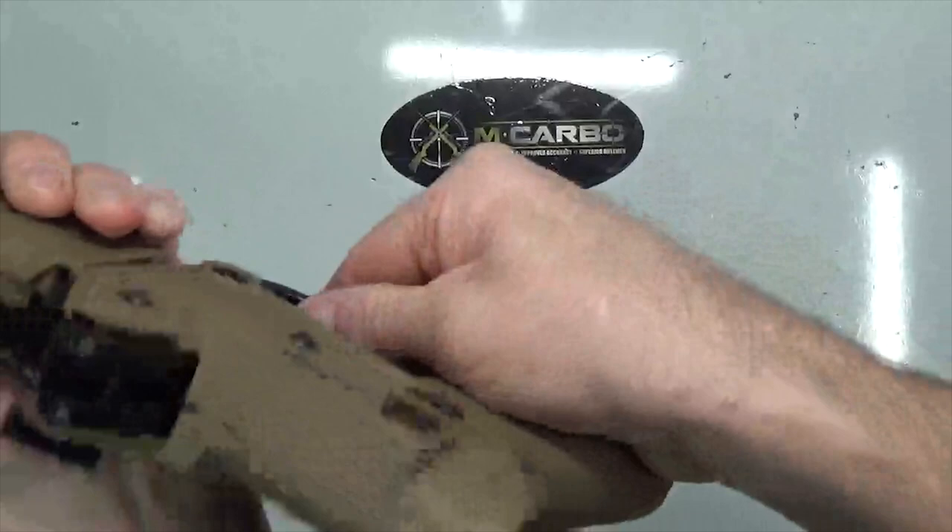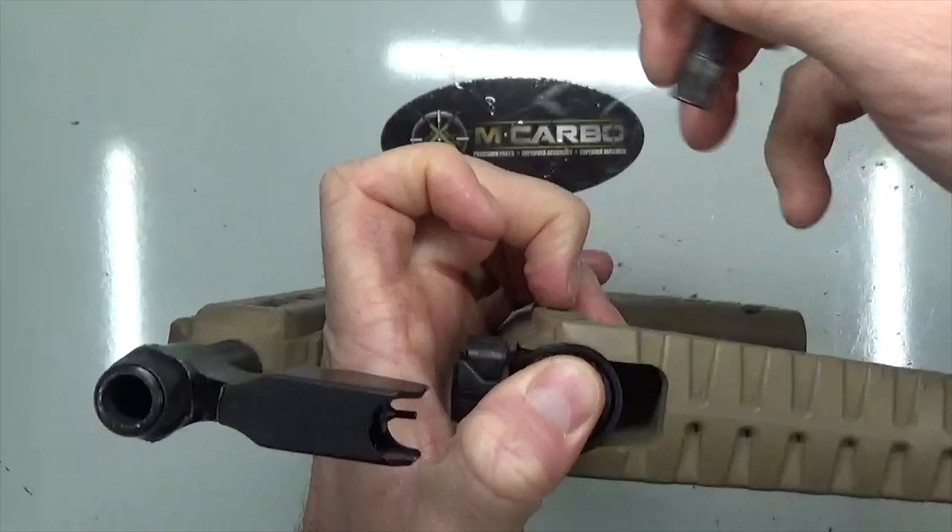Before we open up the Sub, I just want to demo that it does lock and function normally — fold it in half. So we push down the buffer, remove the stock pin, pull the buffer off, and pull the butt stock off.